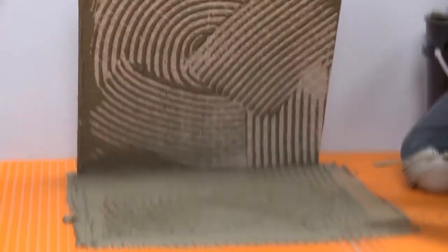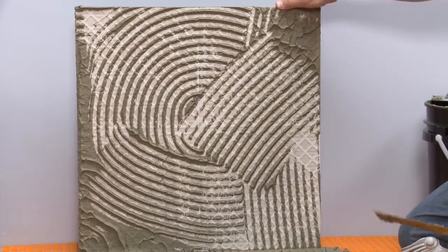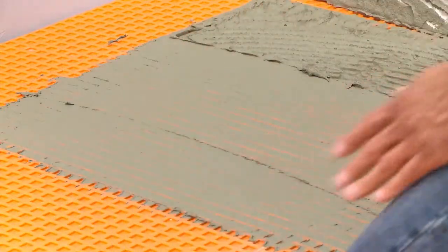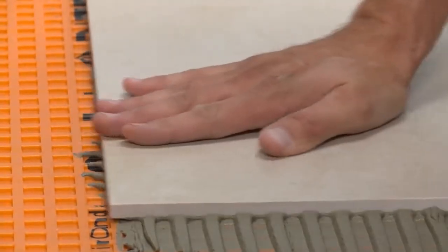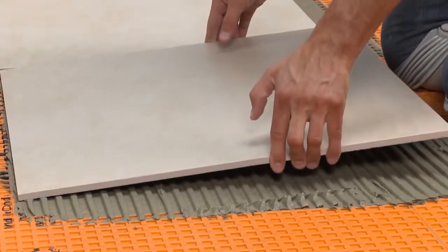Tile edges and corners must be fully supported. If sufficient coverage is not achieved, remove the tile and reapply, making sure to verify proper mortar consistency, application, and tile embedding techniques. Consider back-buttering large-format tiles. Continue setting the remaining tile.